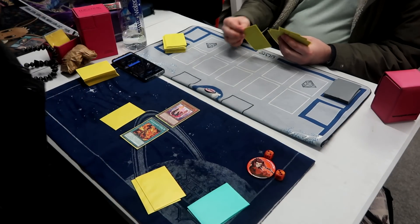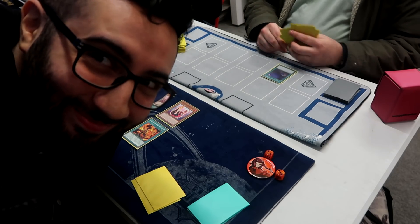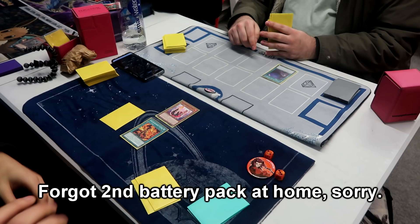My play is Mir, Claw, pass turn. I also forgot my second battery pack at home, sorry about that.